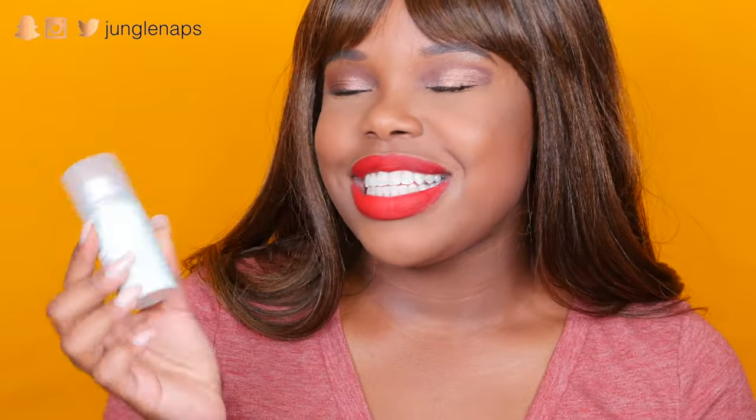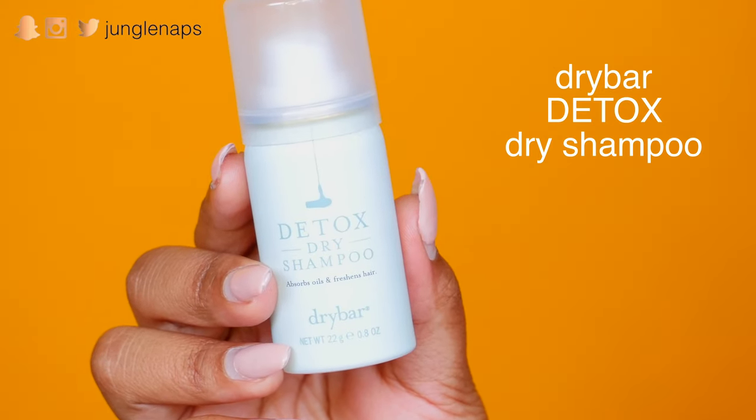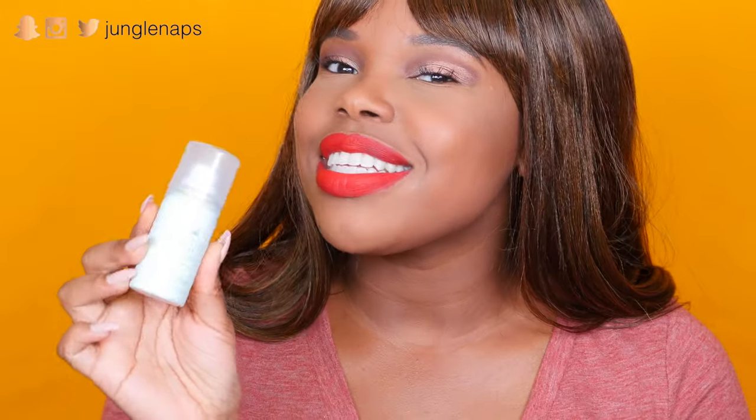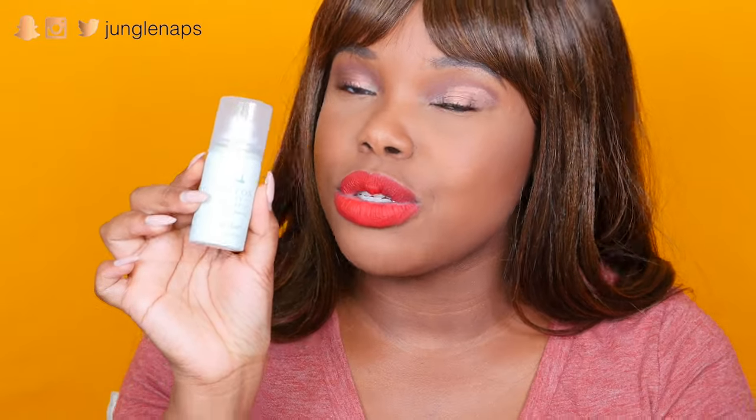The next item is the Detox Dry Shampoo Spray, which I'm not really going to use. This is a wig and I have natural hair — my hair's dry anyway, I don't need dry shampoo. But this is actually going to be a really good stocking stuffer for friends that do. What better way than to give somebody who loves hair products something from the actual Dry Bar salon?